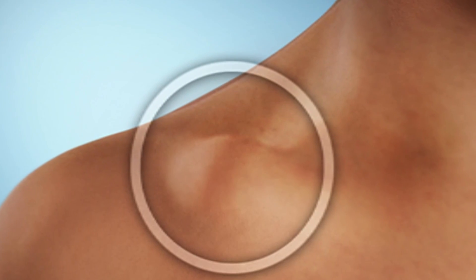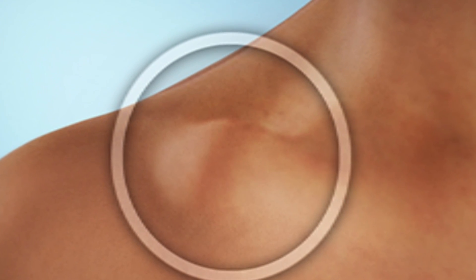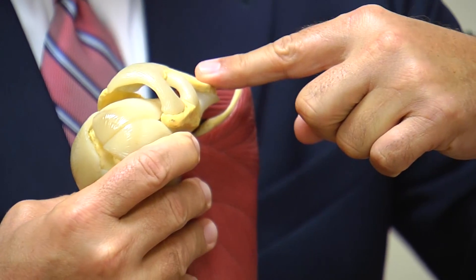A separated shoulder is interesting because I think people get it very confused with dislocation of the shoulder or other injuries of the shoulder. A typical dislocated shoulder refers to an injury where the upper arm bone slips out of its socket. Separation is a separate issue.